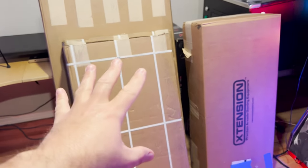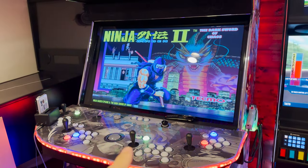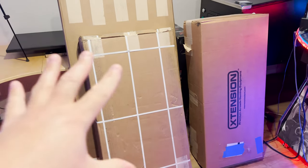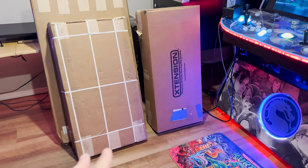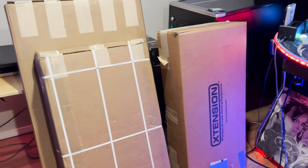It goes together like IKEA furniture, so any idiot like me can put these things together. Don't be intimidated - if you think you can handle putting together a computer with the arcade games you want to play on it, that's really all that's required, because building these things is just like IKEA furniture. So that's the quick backstory.